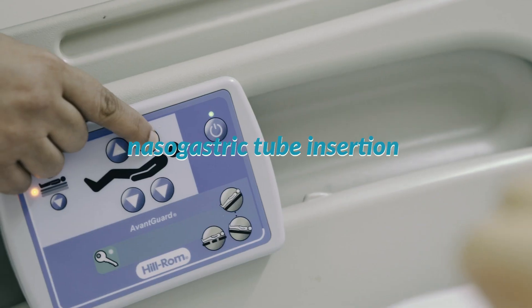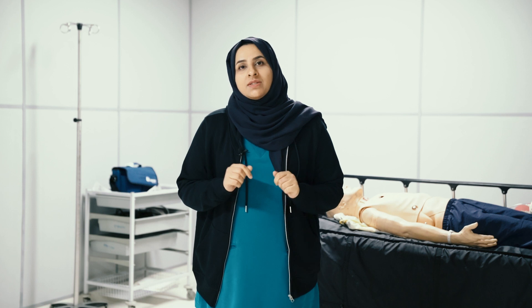Hello everybody, my name is Zainab Al-Farsi. I'm working as a clinical nurse specialist in the gastro department. In this educational video, I'm going to talk about nasogastric tube insertion for an adult patient.